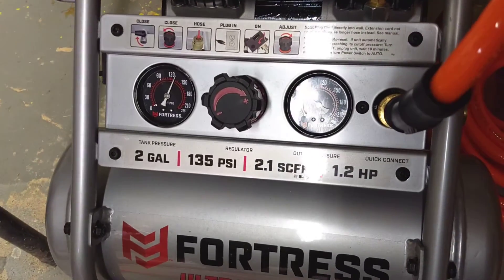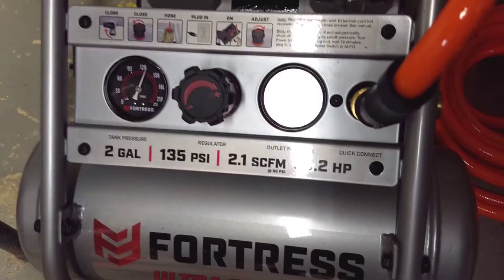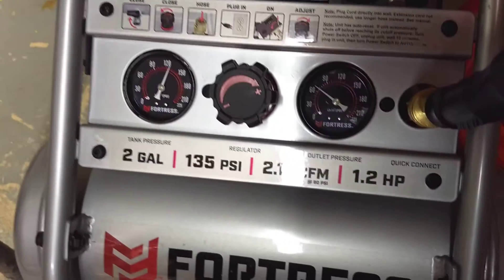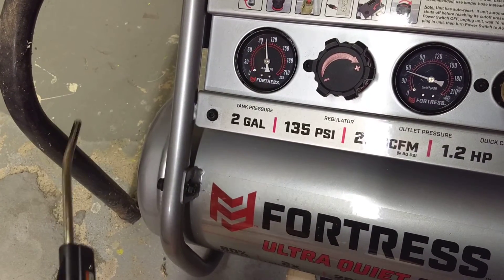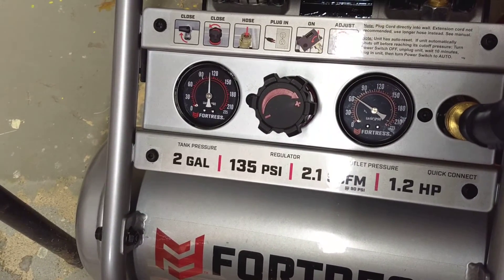It usually drops back down to about 130 on the tank pressure there, and it cycles back on and comes right back up to pressure really, really quickly.